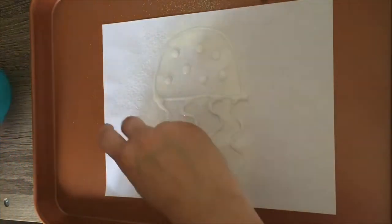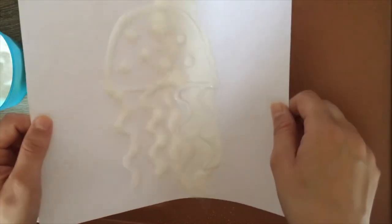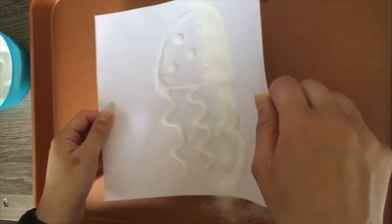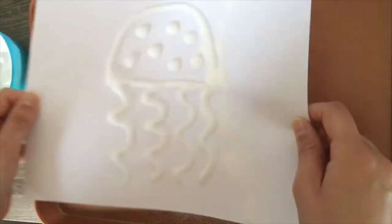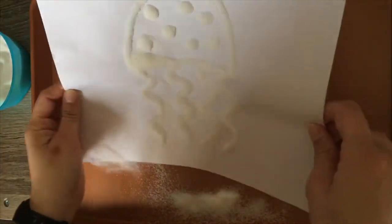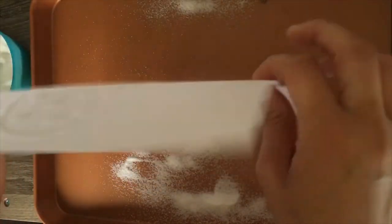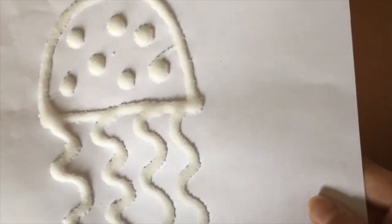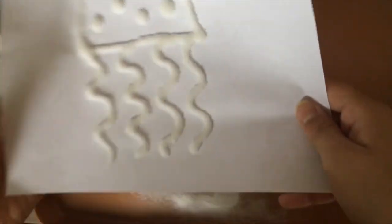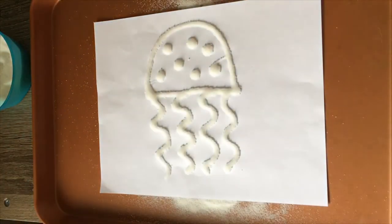Fill it all up. Grab our paper and kind of get all the sugar in there. Fill it all up so it looks puffy. That's how it should look — it should look pretty crystallized. If you want to add more, don't be afraid. I think mine is good for now.